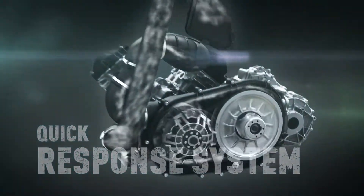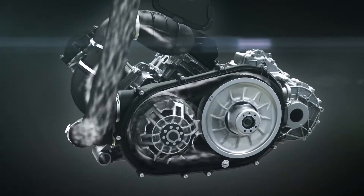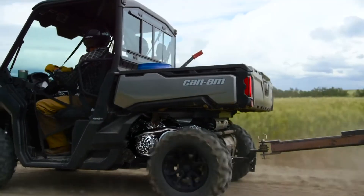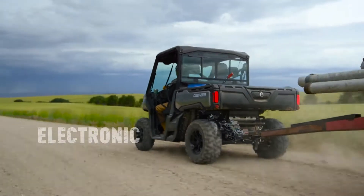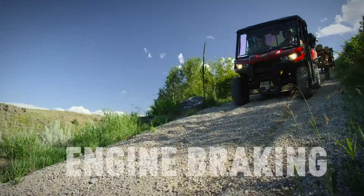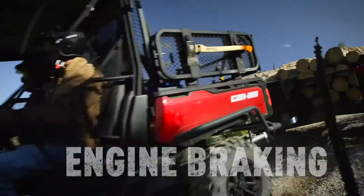The ProTorque transmission combines technologies like the quick response system providing precise engagement, larger CVT ratios with a work-specific low gear ensuring optimal torque delivery, optimized ventilation for smoother power delivery, electronic belt protection for enhanced durability, and integrated engine braking for smooth and predictable deceleration.